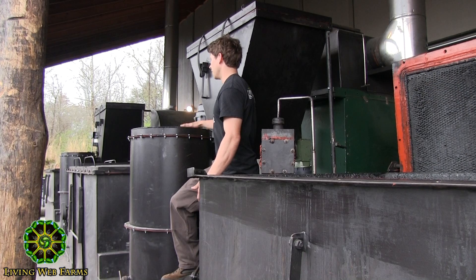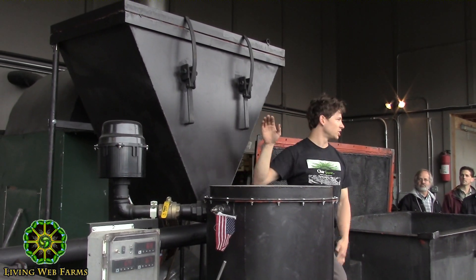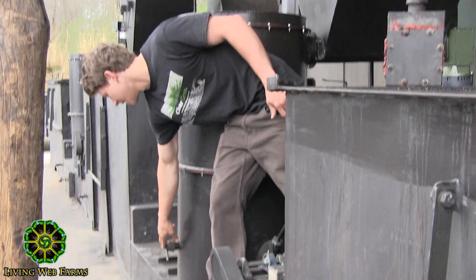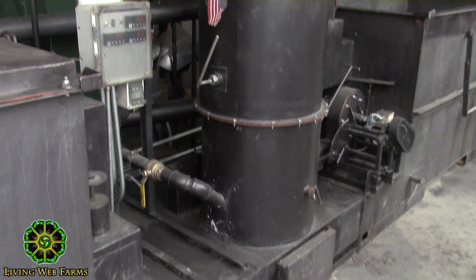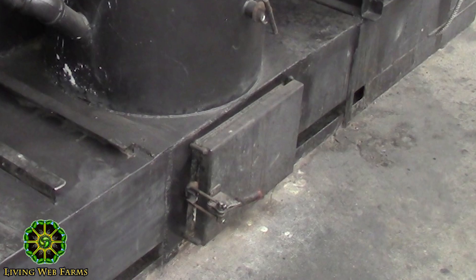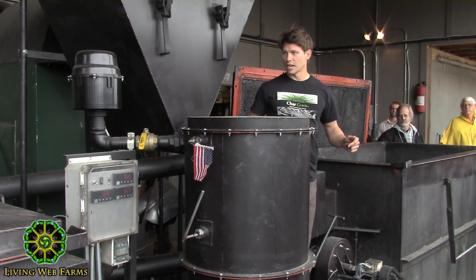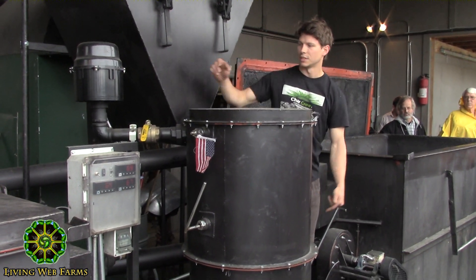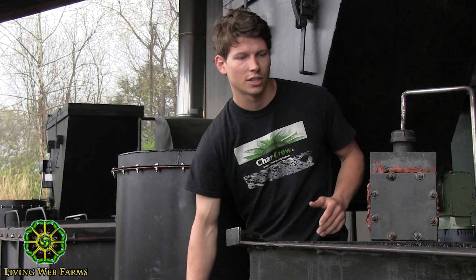This is our gasifier, and this is where all of our heat comes from and where it starts off. This is the hopper that we load with wood chips, and then an auger feeds it into the gasifier. We light it here at the beginning of the day. We have two fans — one is for primary air, which forces air down through the gasifier into the combustion chamber. That's what provides the initial heat to start heating the wood. We light the wood chips through the lighting port, then turn on the primary air, and that starts a fire down the combustion chamber, and that heat travels down.